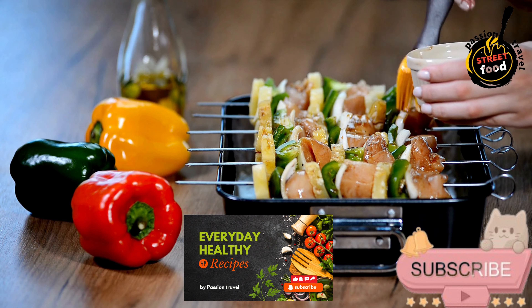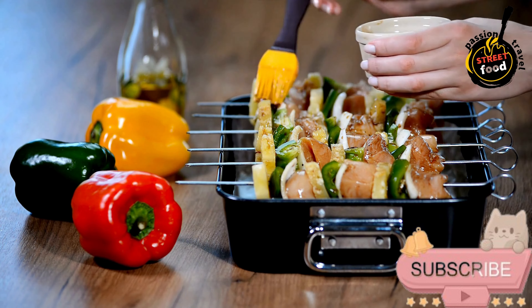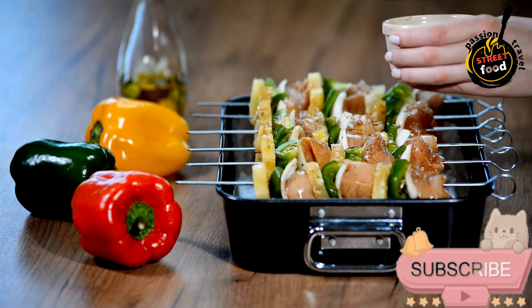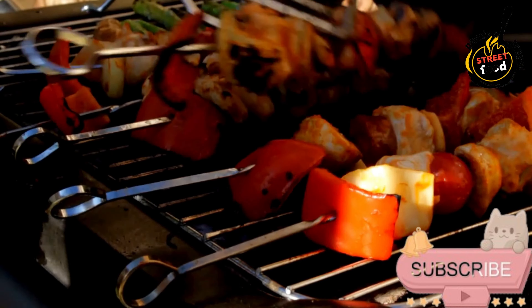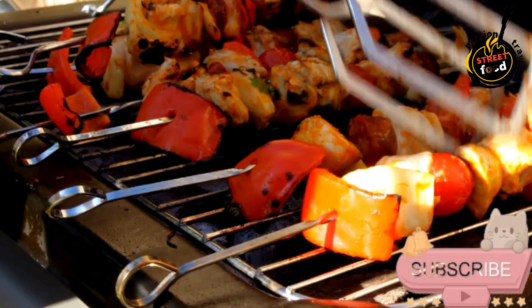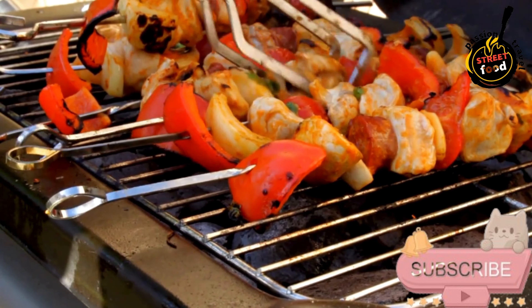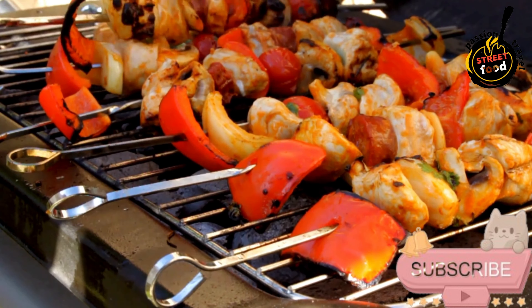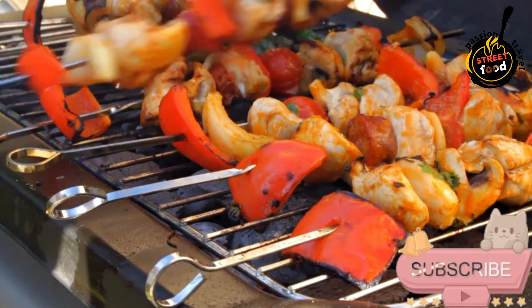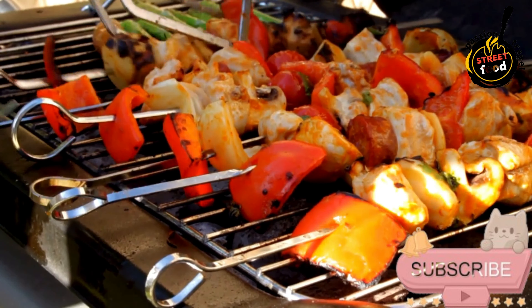Cook the kebabs: for grilling, preheat the grill to medium-high heat. Grill the kebabs for 10–12 minutes, turning occasionally, until the chicken is cooked through and has a slight char. For oven baking, preheat the oven to 400°F (200°C) and place the kebabs on a lined baking sheet. Bake for 15–18 minutes, or until fully cooked, finishing with a few minutes under the broiler for extra color.